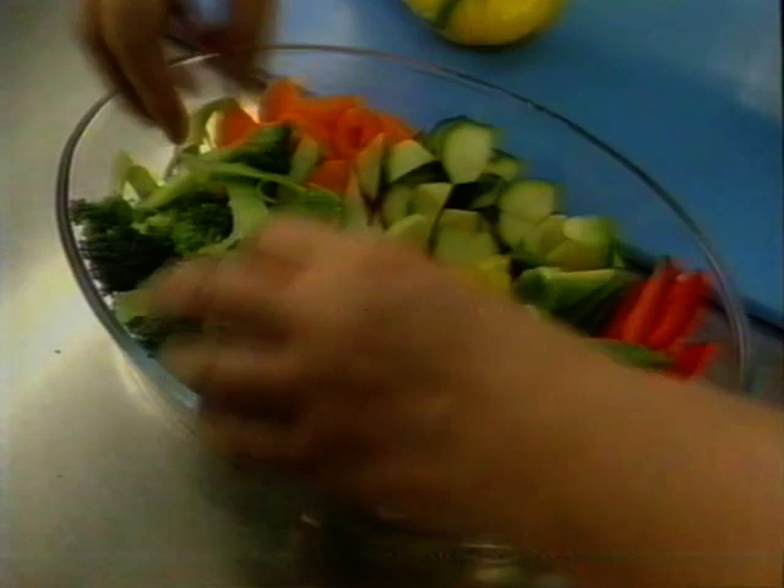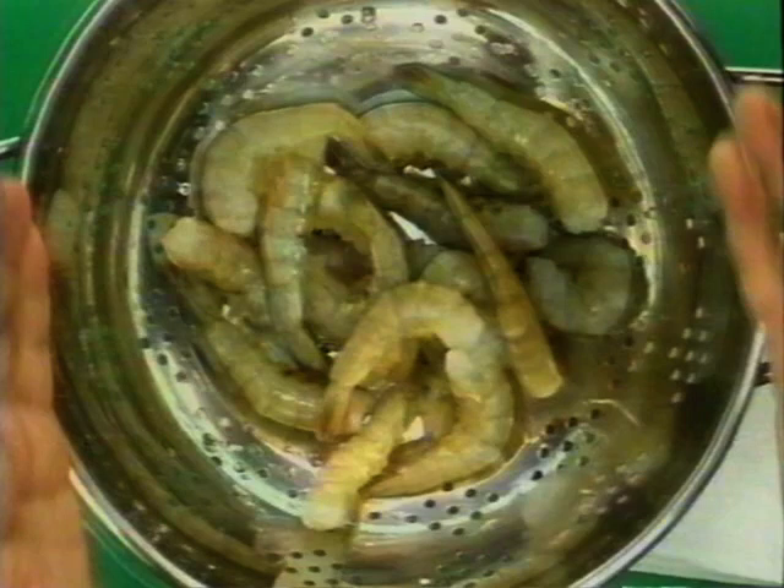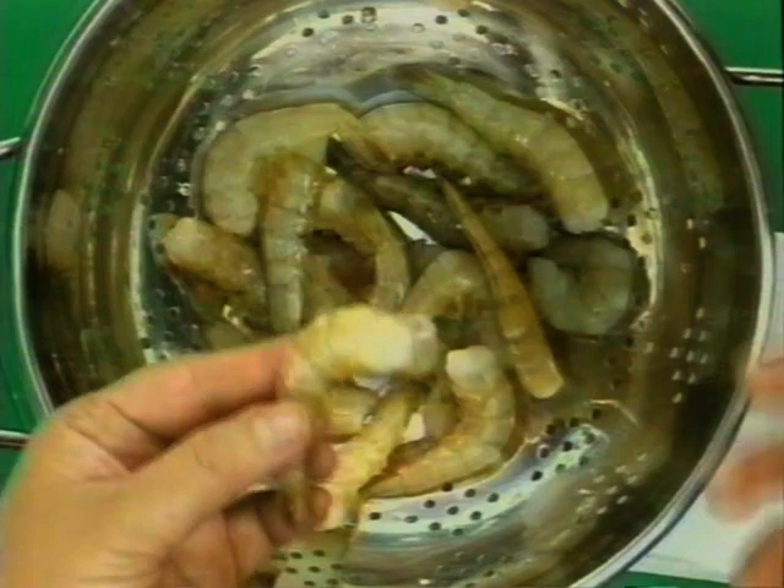Ben has washed the prawns and I'm going to show you how to peel the shell off and devein the prawns. These prawns are fresh and the color is different before you cook them — as you can see, they look grayish. When you finish cooking them, they're going to be beautiful and pink. Get them from your best fishmonger or supermarket, and watch the date.